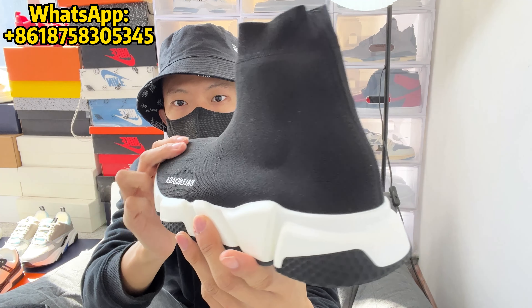There is a Balenciaga knit on the lateral side of the toe, and it comes in what appears to be a white print, possibly a screen print. On the back of the midsole, you've got the Balenciaga logo debossed into the heel.